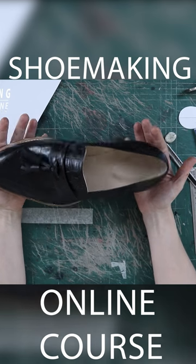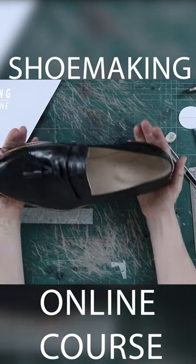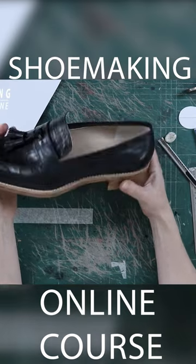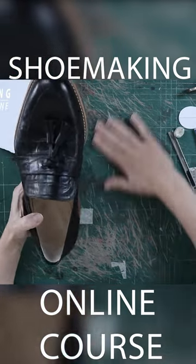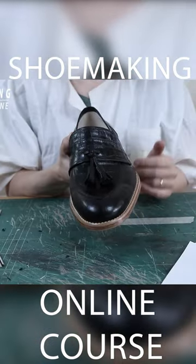And we are done. Finally we have our loafers with tassels, with beautiful finishing of the shoe, working with very simple tools and materials. Now place the tassels on the second half.